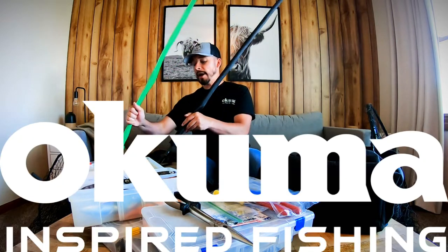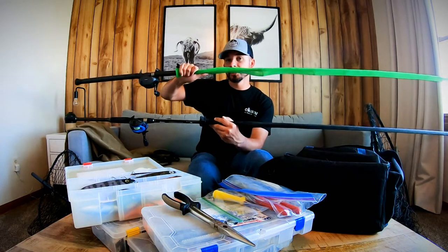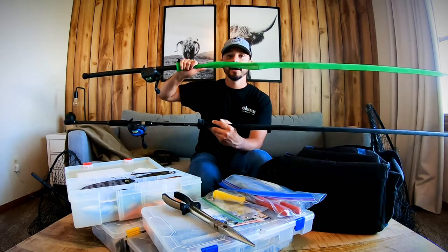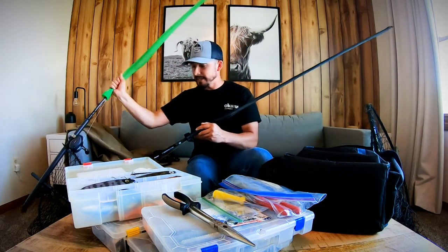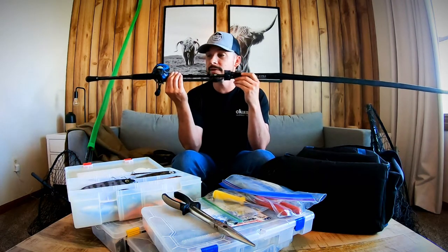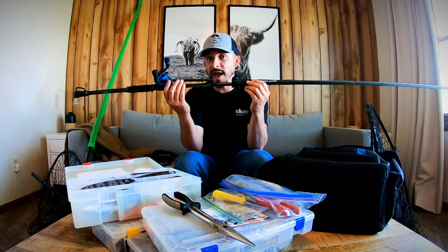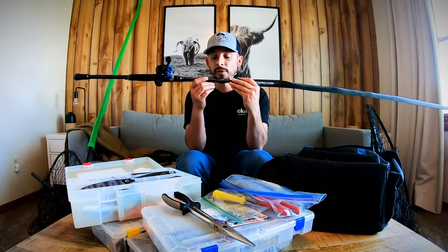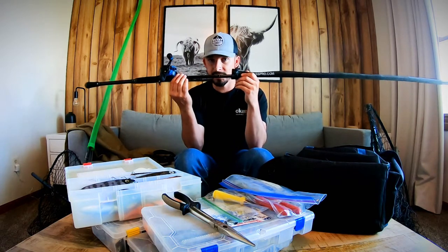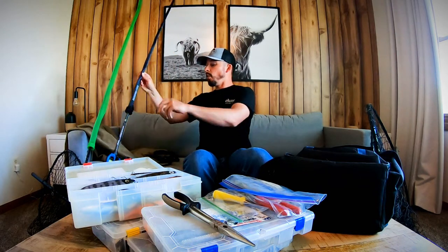Obviously next is rods. I almost never take more than two rods — this is about what I usually have when fishing from shore. I've got a traditional eight-foot musky rod with a Komodo reel, 80-pound braid, and a 100-pound leader. My secondary rod — which honestly I use more than my traditional musky rod — is an eight-foot Okuma Saros bass rod, extra heavy, rated up to about four ounces, with 30-pound braid and a 30-pound titanium leader. This is my go-to shore fishing musky rod, especially on rivers.